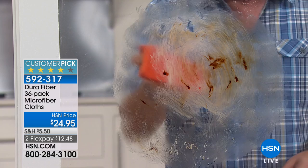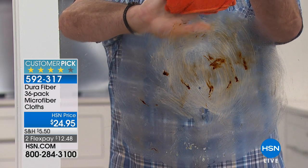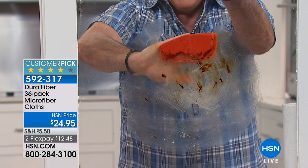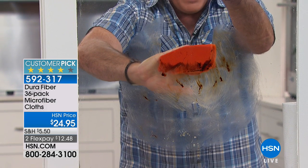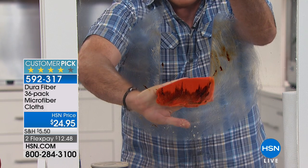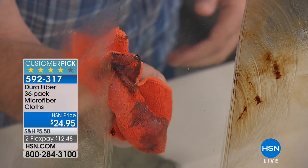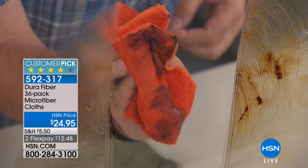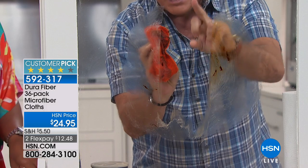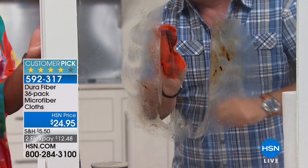So you can see how bad that is — all smeared. If I take a Dura-Fiber cloth with just water on it, watch this — it's going to blow your mind. There are 200,000 cleaning fingers per square inch on here. That axle grease is being grabbed by these fingers and it's pulling it all the way down to the bottom of the mirror. Look at all the grease. It did a great job. And look at that — it is going to dry streak-free, lint-free, and it's dry already right there in seconds.